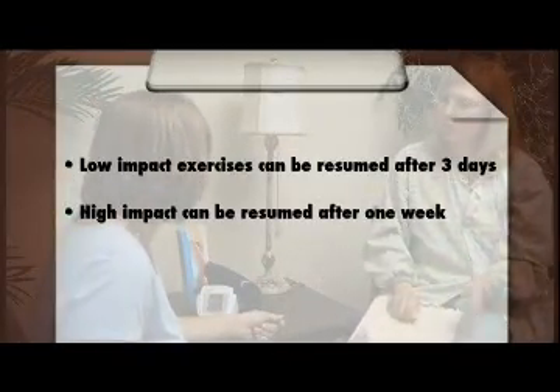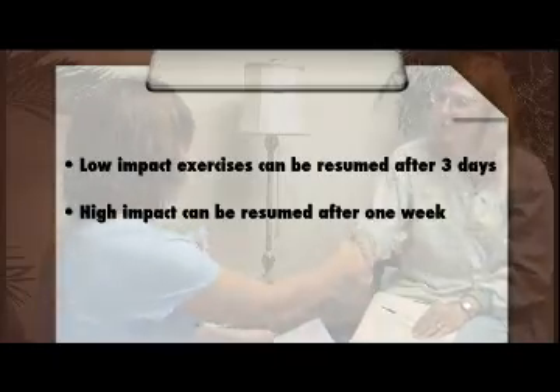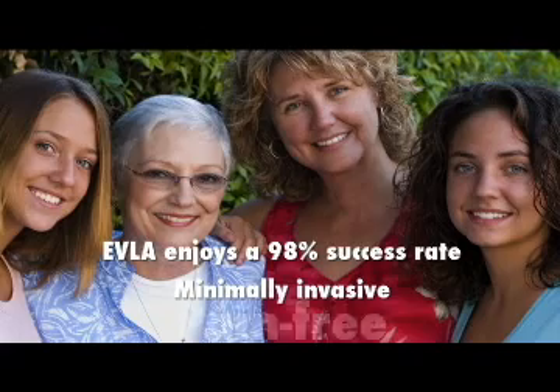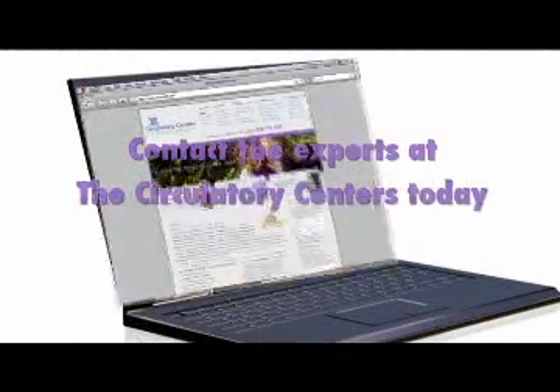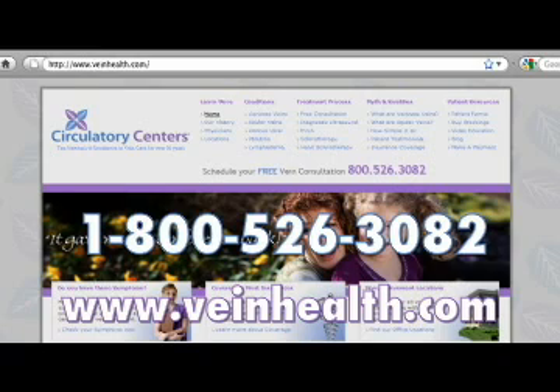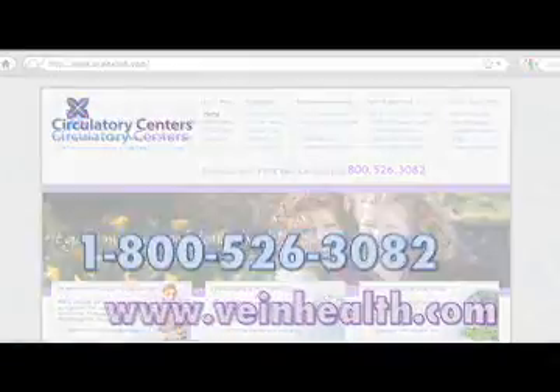EVLA enjoys a 98% success rate, is minimally invasive, and is almost pain-free. Contact the experts at the Circulatory Centers today at 1-800-526-3082, or visit us on the web at www.veinhealth.com. The evaluation is free, and all you have to lose are those unattractive and painful veins.